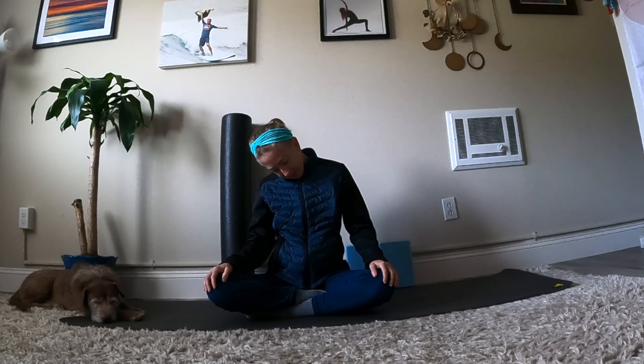Switch sides. Tilt left ear towards left shoulder and bring some gentle movements for your head. Drop your shoulders away from your ears. Breathe deeply with the option to open and close your mouth. Notice how the right side of your neck feels. Take one more breath in and breathe out. Level your chin at center.